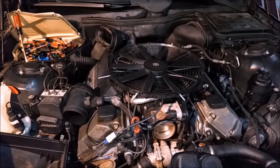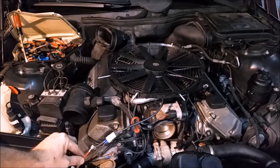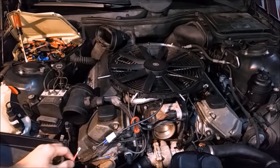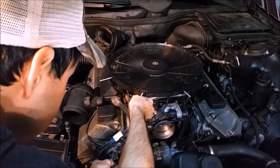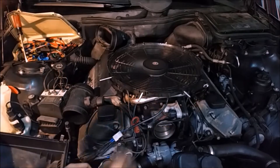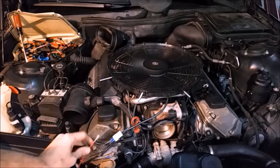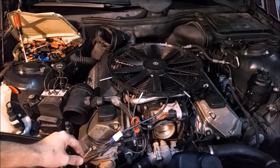I've got everything wired in except for the thermo switch, so I'm just going to test the relay to make sure everything works by grounding out the relay. Instead of using the thermo switch, I'm just going to directly apply this to a ground source, and it should turn on the fan. That's a proof of concept — the fan turns on, everything is correct. So as long as that thermo switch closes and grounds everything out, our fan will work.